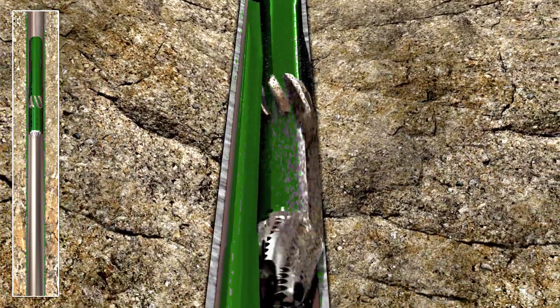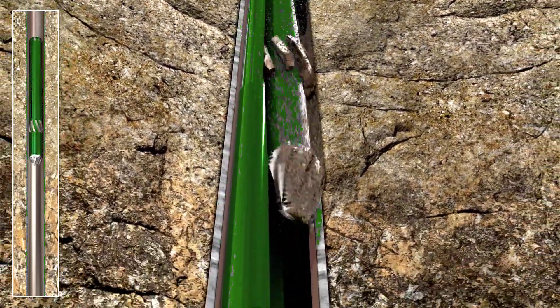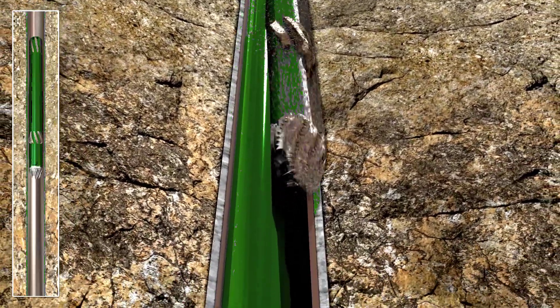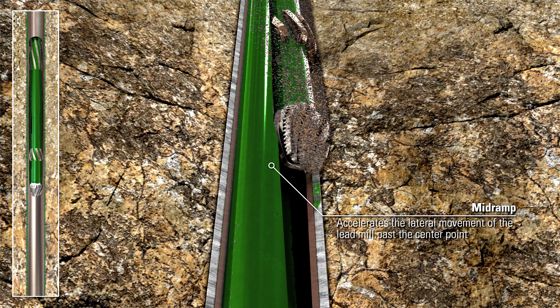As the lead mill approaches the special mid-ramp profile, it accelerates quickly past its center point on the casing wall. This prevents damage to the mill and ensures continued milling efficiency.